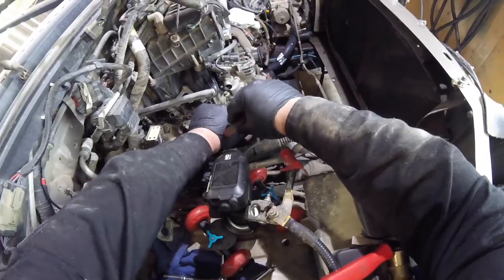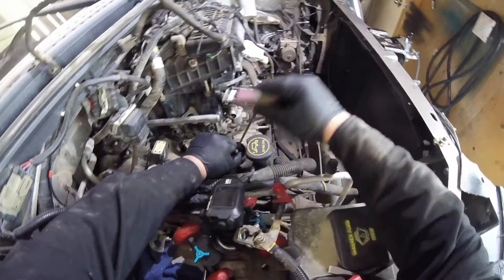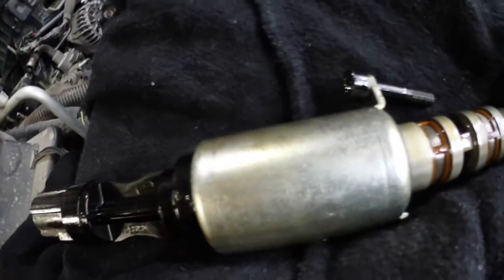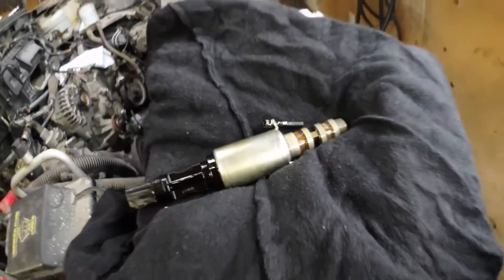We're going to gently pull on it — there we go, threads are loose, and we're out. There we have it: the passenger side VCT solenoid is out. The screens are looking really good on that one too, so that's a positive sign. This back one where the wiring loom is — it's a little ugly, but it's not impossible.